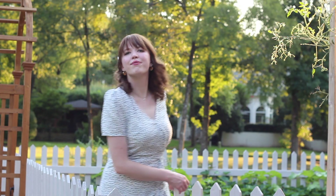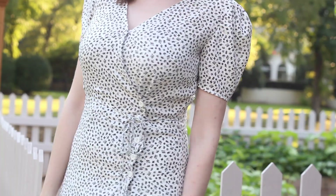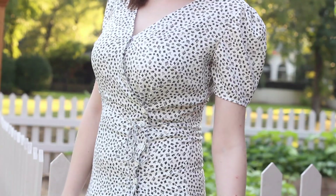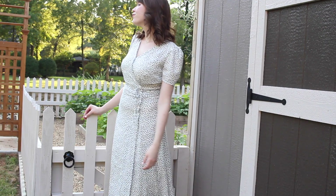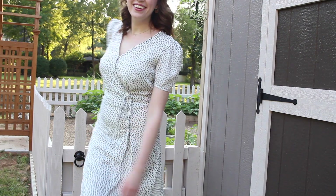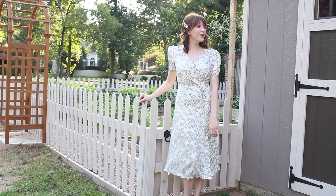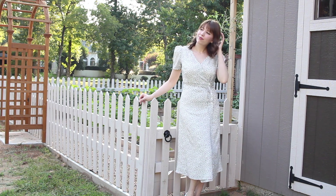Here is how the dress turned out. I'm really, really happy with it — I think it definitely captures the essence of the Rouje dresses. I feel like my sleeves are a little bit off, so if I were to make it again I'd make them just a tiny bit longer and less puffy at the top, but I do really like it and I'm looking forward to wearing it. It's super comfortable and the fabric is so nice.